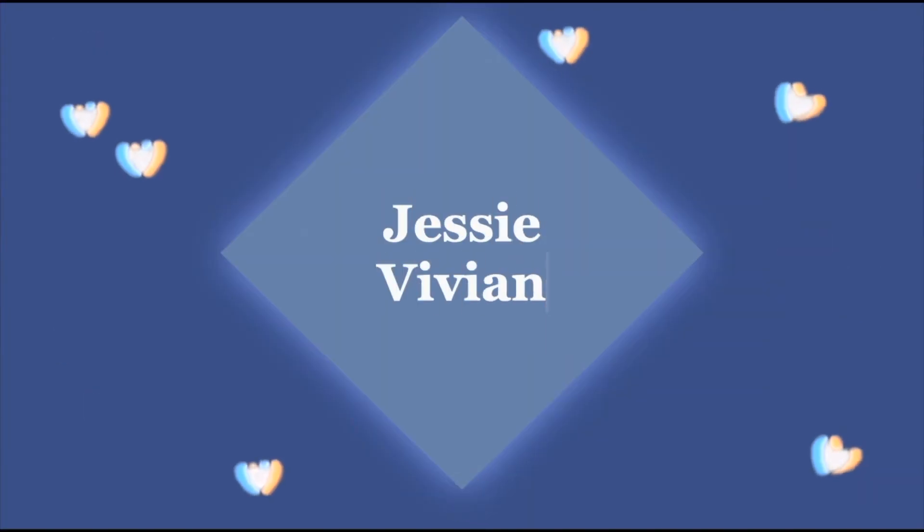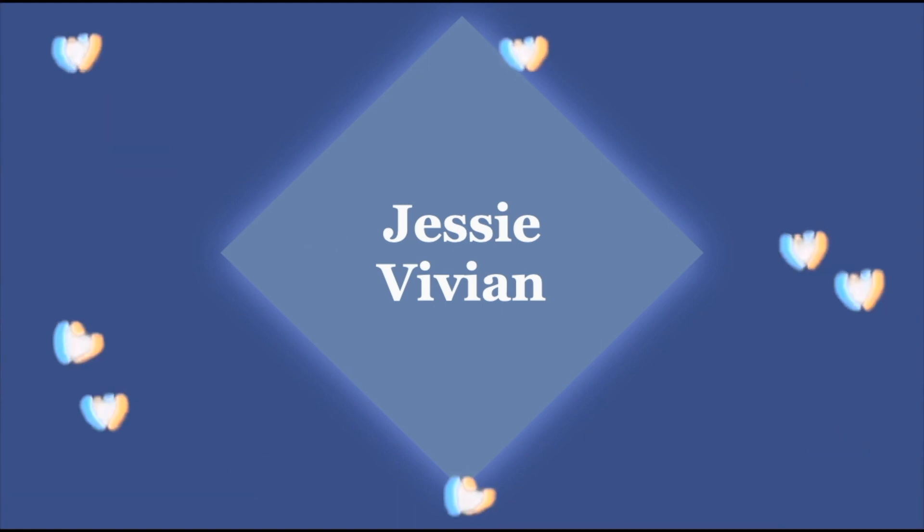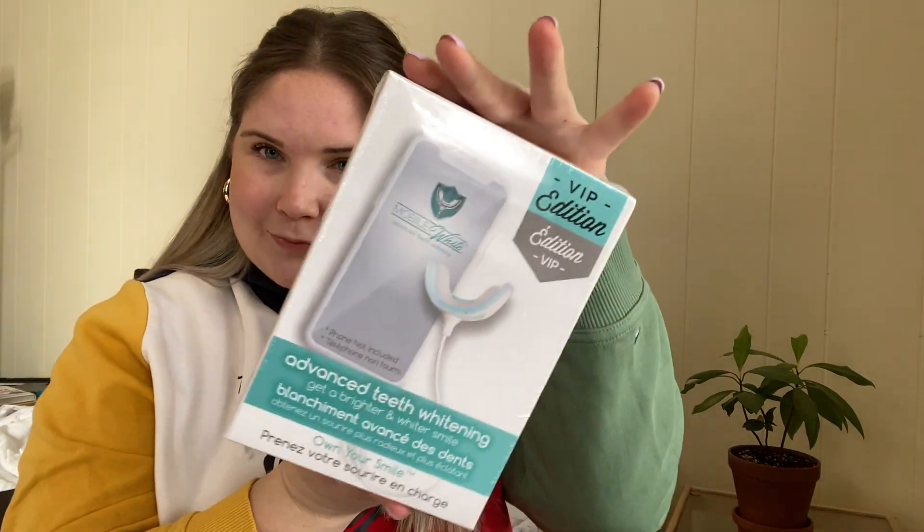Hello and welcome back to my channel. Today we are going to be testing out a teeth whitening kit. I got this kit in my FabFitFun box — I did pay an extra $23 to get this — but it is a mobile teeth whitening kit. You just take this little device, plug it into your phone, and you're able to whiten your teeth on the go. I took some before photos that I'll insert right here, and I am going to test this out to see if it actually works.